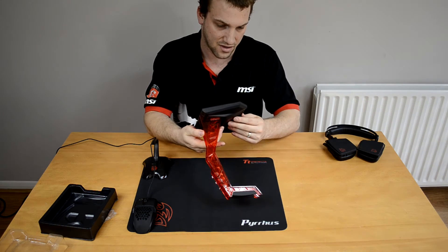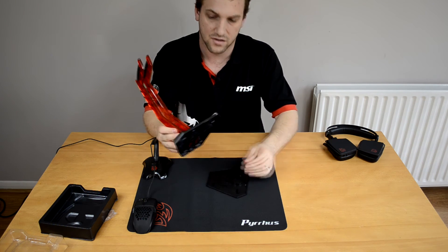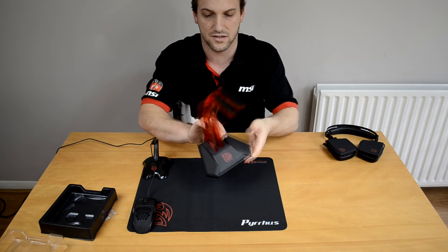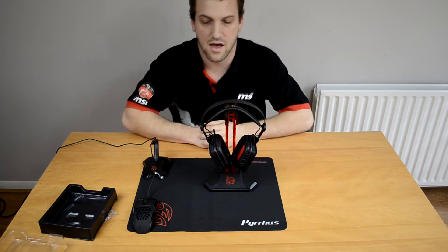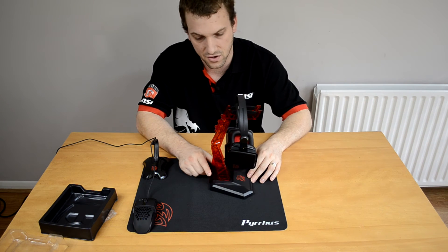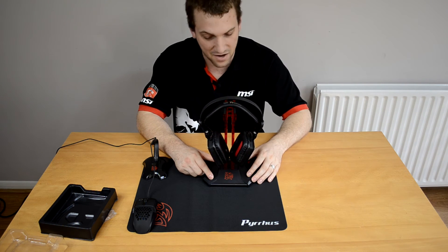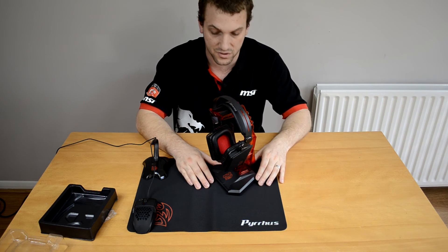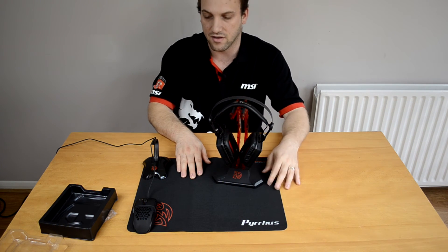The bottom comes off nice and easy so if we need to take things apart we can, and it snaps back on easily enough. This is designed to sit on your desk and hold your headset — as you can see it does a great job of holding the Virto headset. That's what it does: it helps keep things out of harm's way. It's a good way to show your headset off, especially if you like to show your build off.